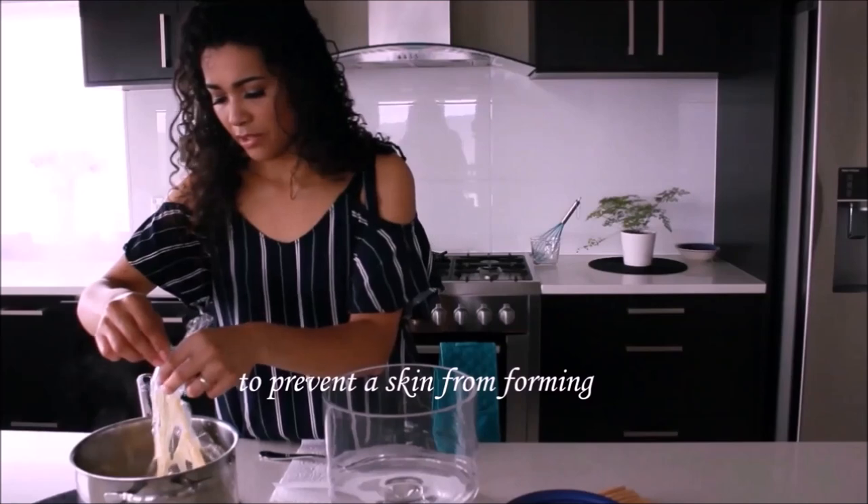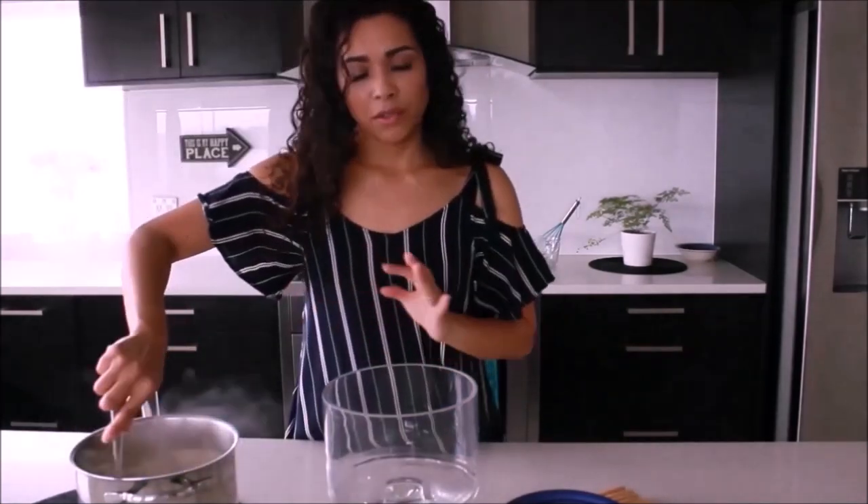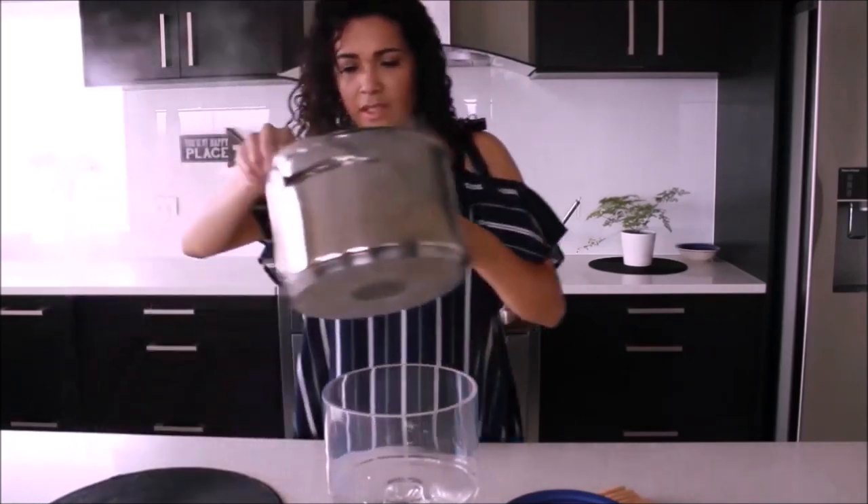I actually cover the mixture with cling film while the custard is still hot. Then I start making the layers for the custard.